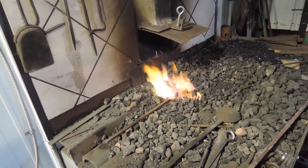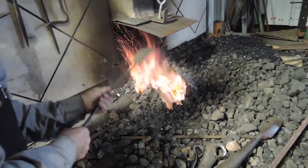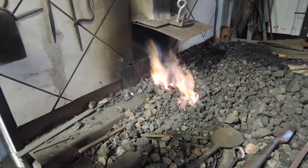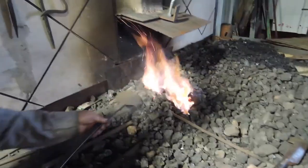We'll wait while that gets hot. Tony is banking the fire to keep the heat in and provide fuel for later. You don't want the fire to get down.